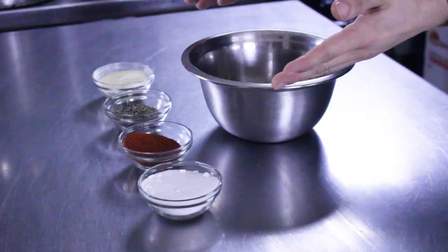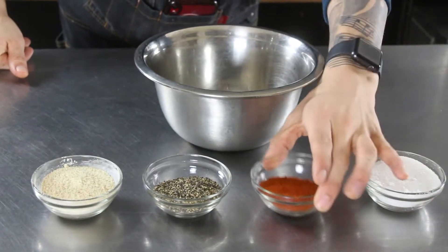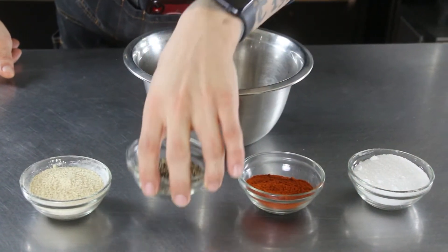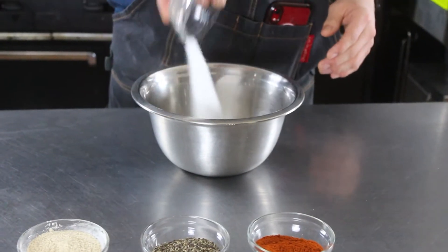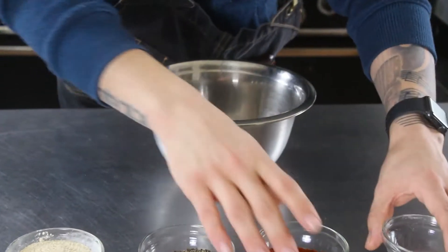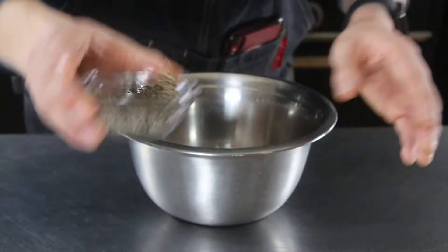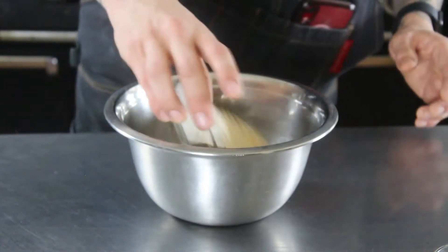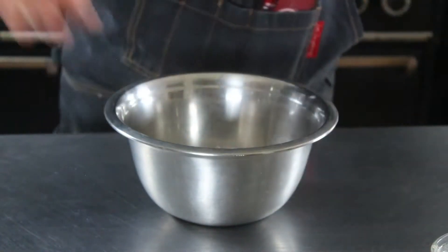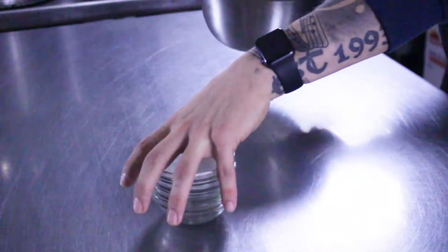We're going with four simple ingredients for our seasoning: salt, some paprika, some coarse ground pepper, and garlic powder. We're going to throw all these in a bowl together. We've got about three-quarters cup of salt, a half cup of paprika, about a half cup of coarse black pepper, and a half cup of garlic powder. Now we just mix that up together and set it off to the side.